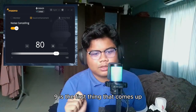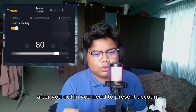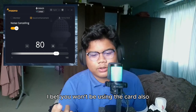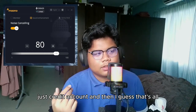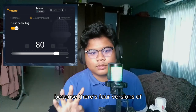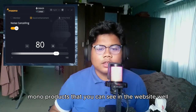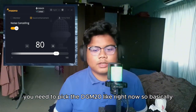After you get on the site, you need to create an account — I bet you won't be using the account much, but just create it. Then you need to download the DGM20 version because there are four versions of Maono products on the website. You need to pick the DGM20.